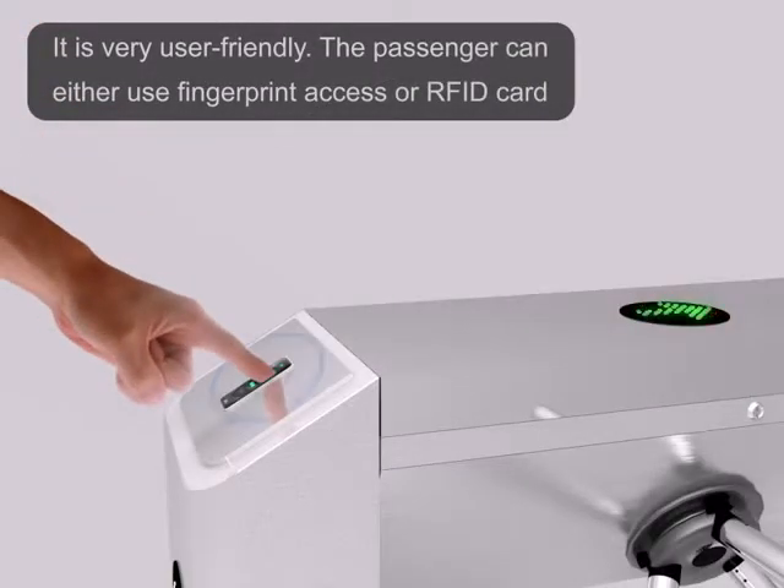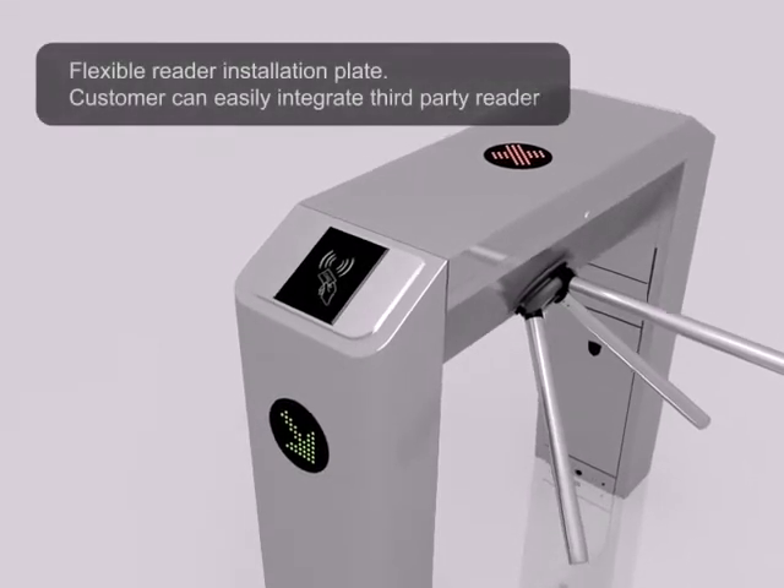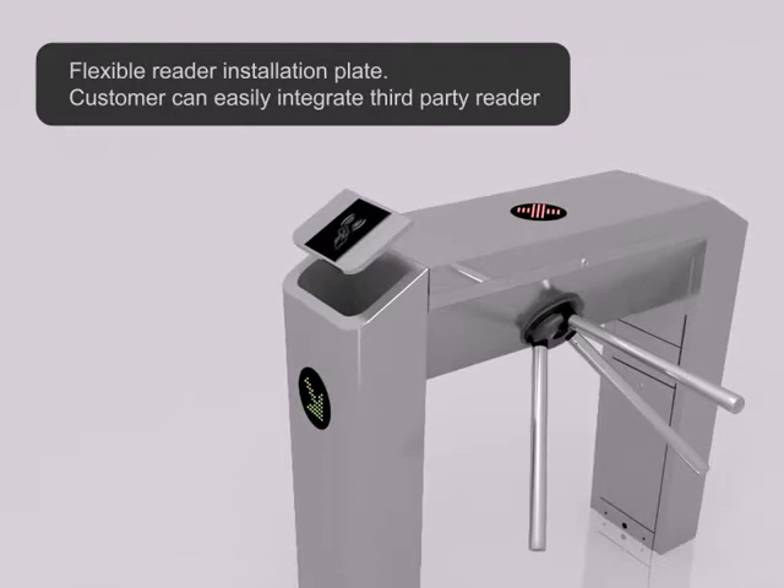The passenger can either use fingerprint access or RFID card. Flexible reader installation plate — the customer can easily integrate a third-party reader.